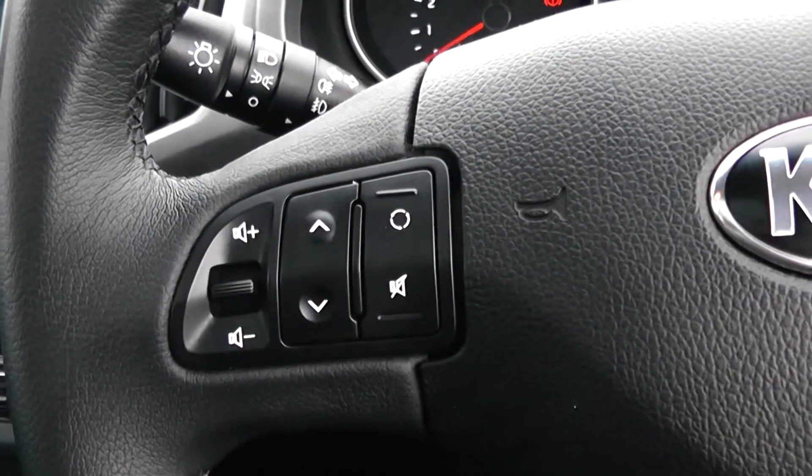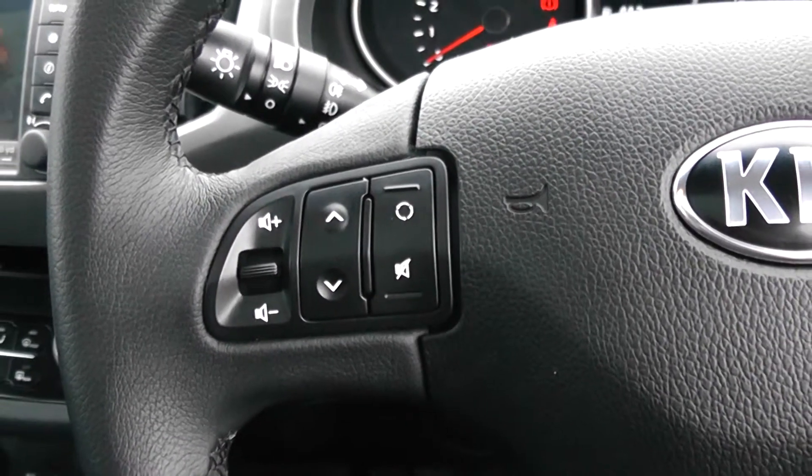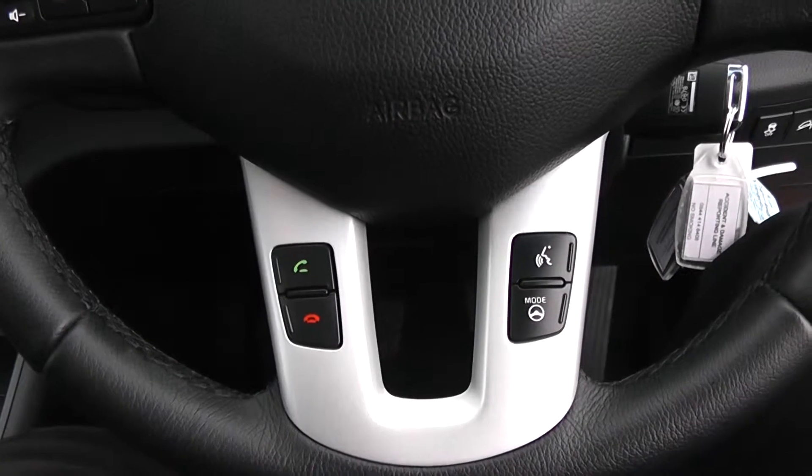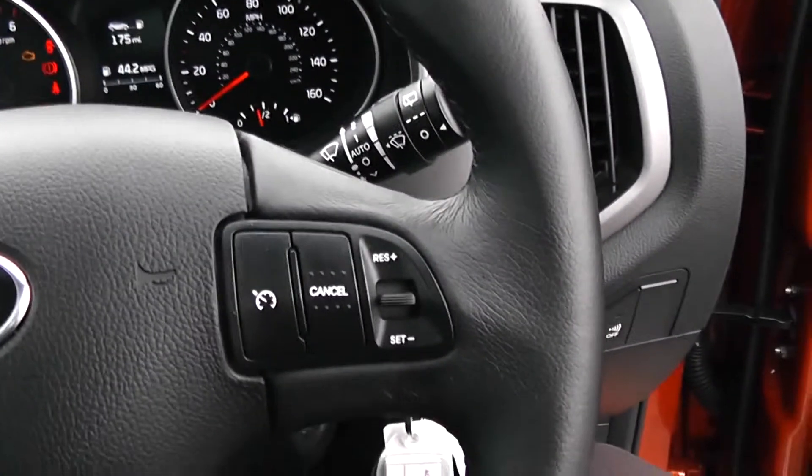Moving on to the steering wheel then. On the left hand side you have various volume controls and skip track controls, moving down to your Bluetooth connectivity and voice activation, and everything to do with your cruise control.